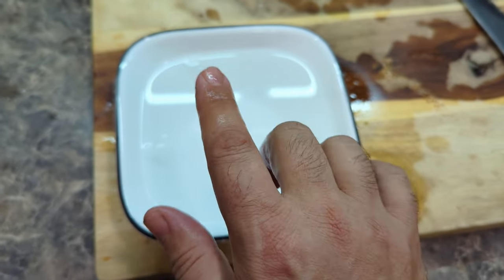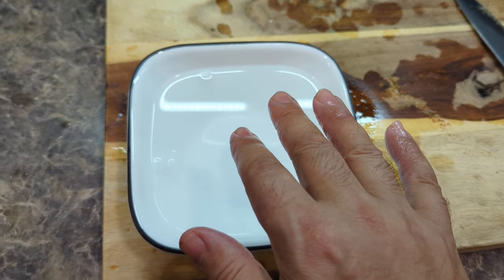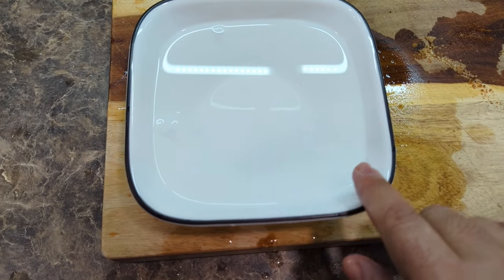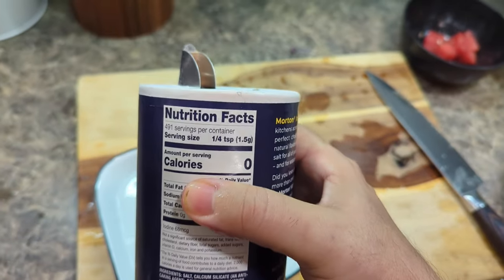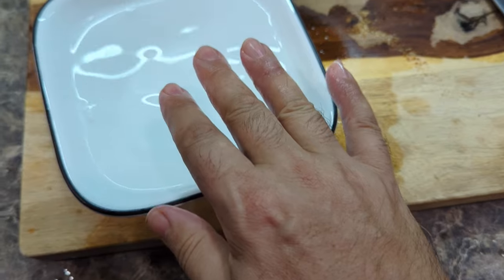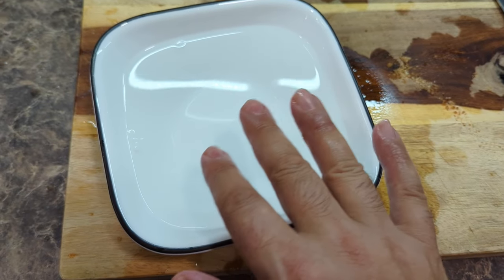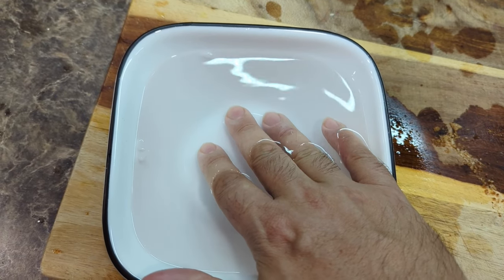At the hospital they put my whole hand in saline and it made the pain go away instantly. So what you do is you get a bowl like this, fill it with water, then put about a teaspoon of salt in it and a couple of ice cubes. You dissolve that so it makes the same sort of ratio of salt to water as saline, and then as soon as you dip your fingers in it...